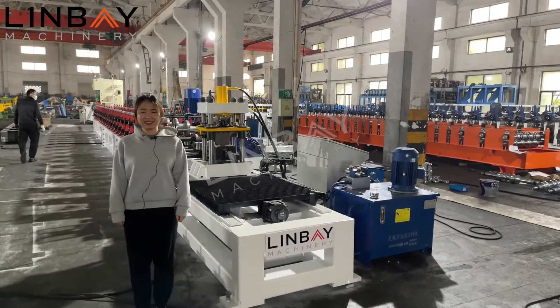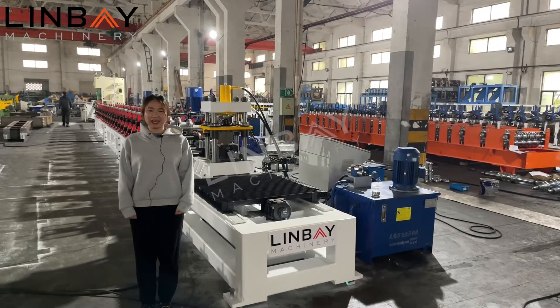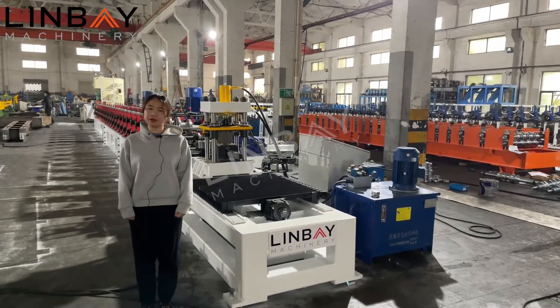Hello everyone, this is Lydia from Lingbei Machinery. Glad to see you again. Today I'd like to introduce you to our strut channel roll forming machine.